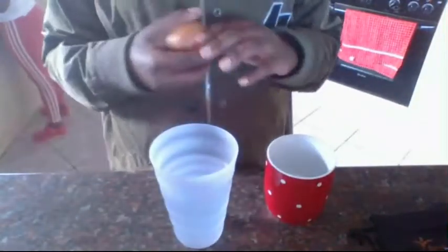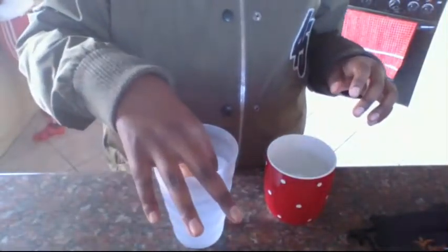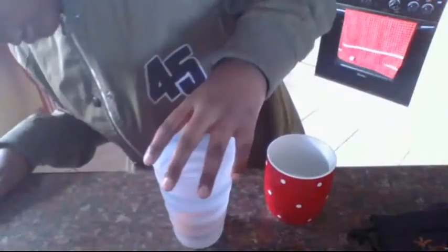What I'm trying to do, you want to put the egg in the water. And as you can see, it is currently not floating.